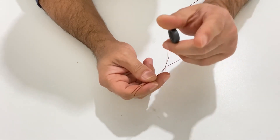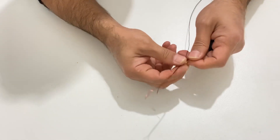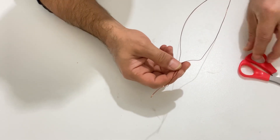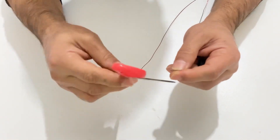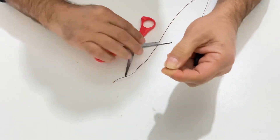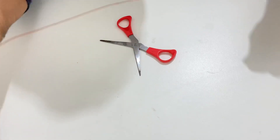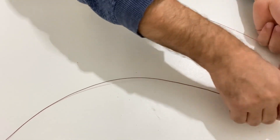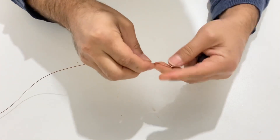The most important point is that these two copper wires need to be distinguished from each other. I will mark one of them in order to not get confused while making our toroidal transformer. Just imagine that this one is black and this one is white. Now I'll wind the copper wire on the ring.